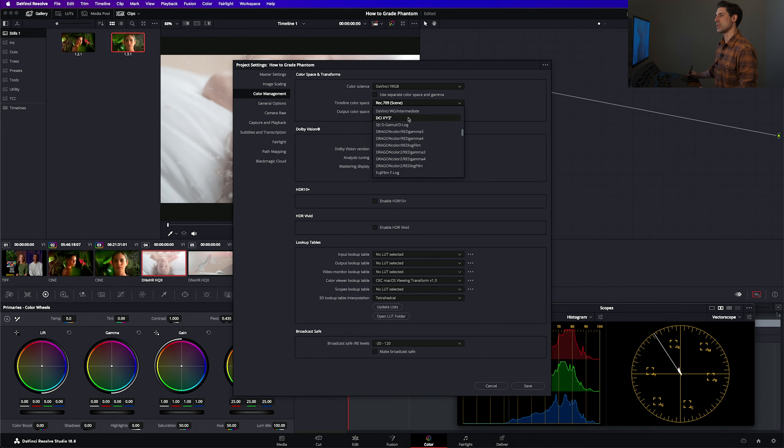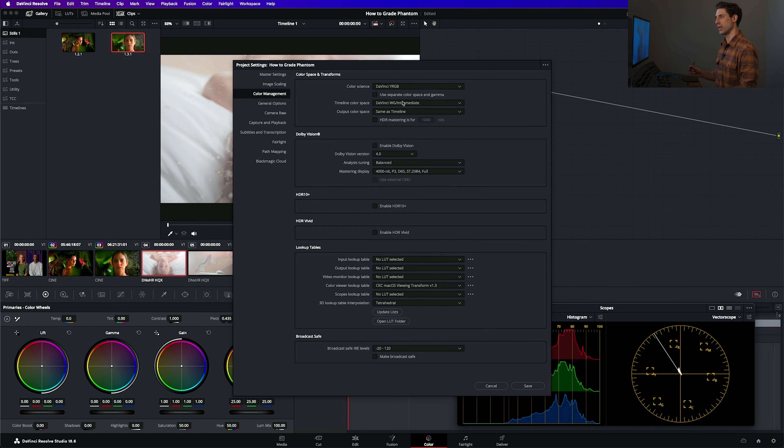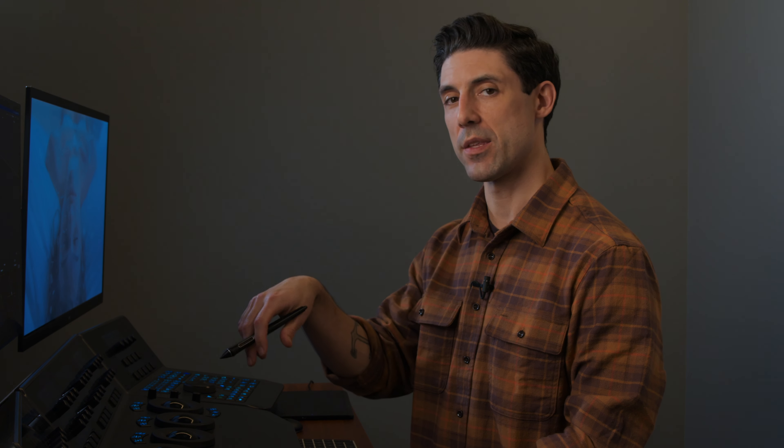Before I move on, I'm going to tag my timeline color space to DaVinci YRGB Intermediate — that's always my working color space here on the channel. And I'm going to set my output color space to Rec.709 Gamma 2.2. Now these things are not going to color manage the image for me. What they are going to do is pass metadata through the Resolve system, affecting the behavior of certain tools as well as the tagging placed in outputs when we go to render. It's good practice to set these things up, but this is not setting up color management — we're going to have to do that ourselves.